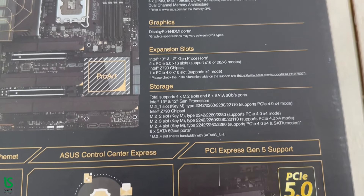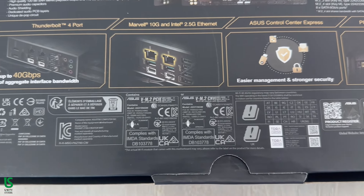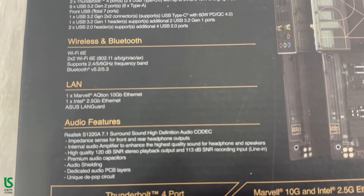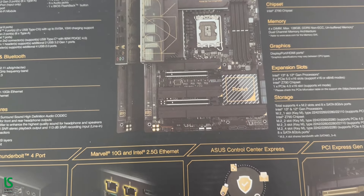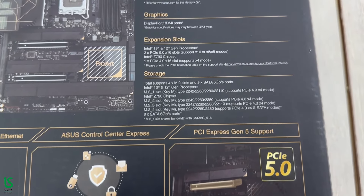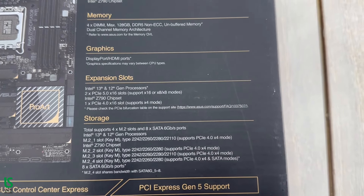Thunderbolt 4 ports, USB 4 registered compliant. Get immersed in your creations with two Thunderbolt 4 ports — connect to all your content creation gadgets and enable up to 40 gigabits per second bi-directional data transfers. To further push your creative work with one 8K or two 4K color-accurate monitors, you can connect your discrete graphics card to the onboard DisplayPort-in port at the back I/O and direct the video output via the Thunderbolt 4 port.